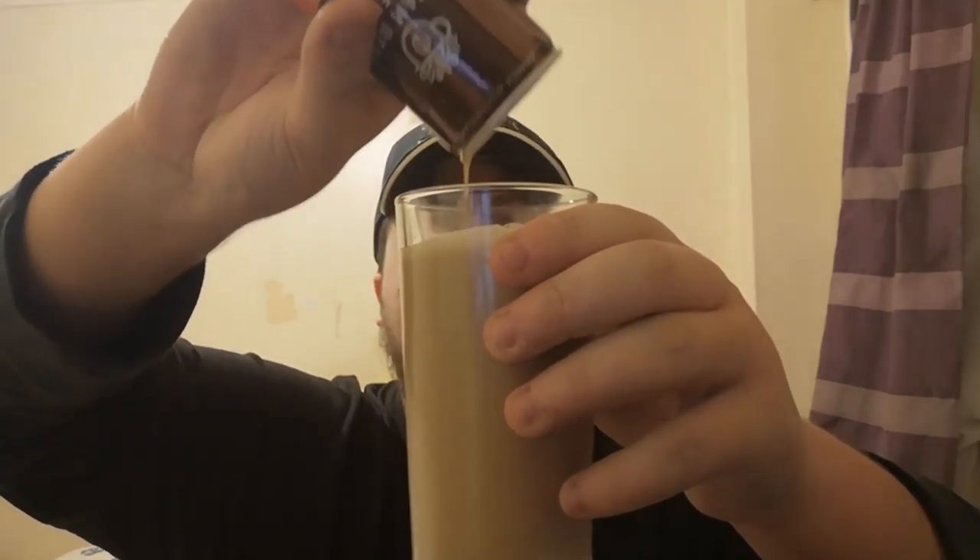Let's have a look at what it looks like. It looks like your traditional normal coffee — a little bit creamy, not gonna lie. It still smells like coffee with chocolate, which is a weird combination. It's a very creamy looking texture and also very thick — you can't really see through it.